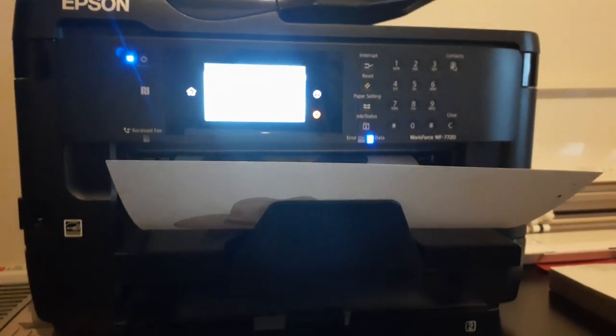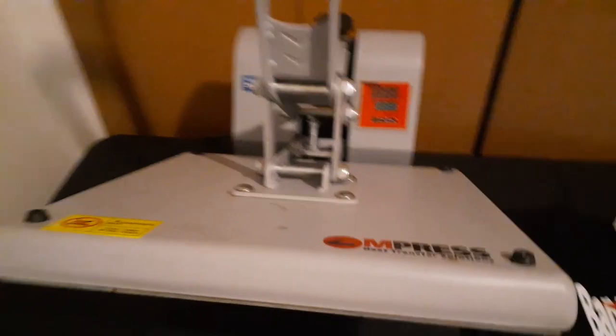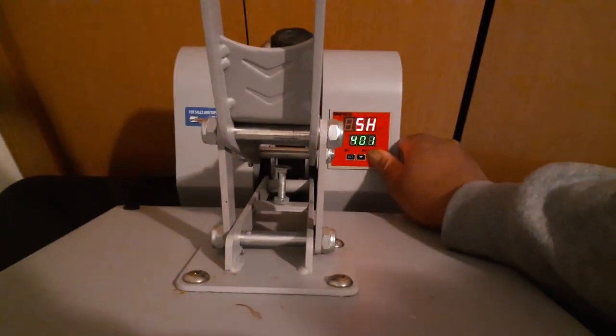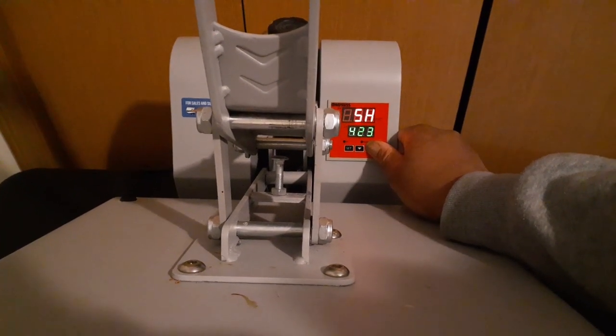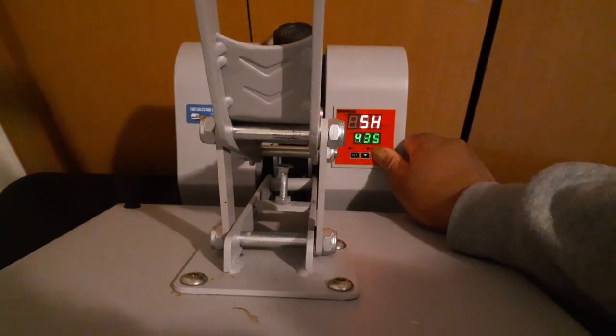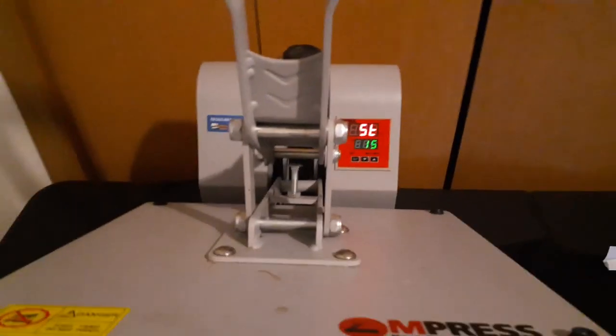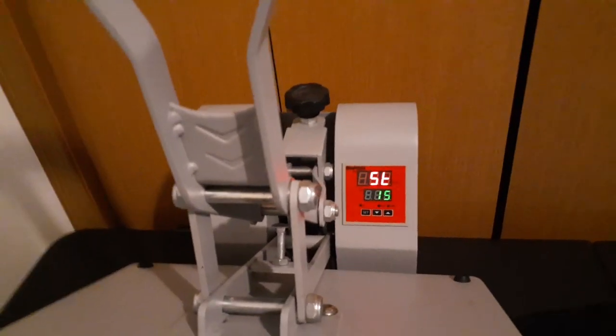I did the design at 10 and a half by 14 and a half. I'm going to get this heat press heated up. It's got to be 400 degrees from everything I've researched. Let me put it at 425 because I know my press doesn't heat up as hot as it says it is. So I'm going to just let that heat up.